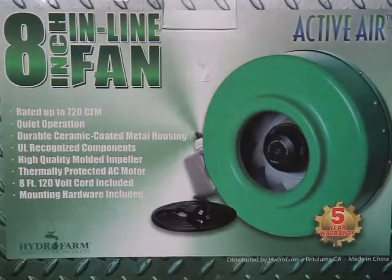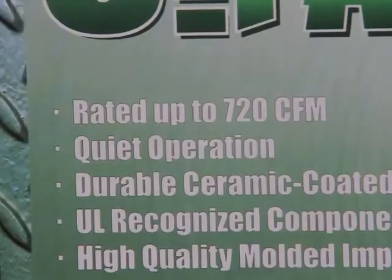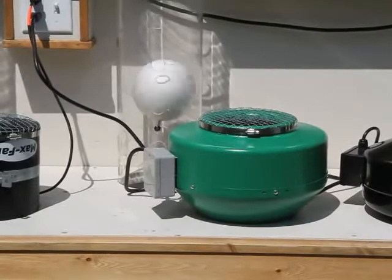Next up is the Active Air 8 inch fan, using 200 watts of power and claiming 720 CFM. Hmm, the ball is not lifting at all.